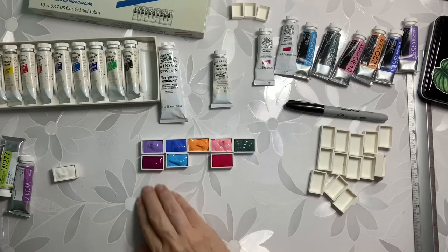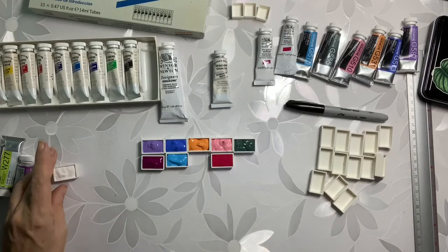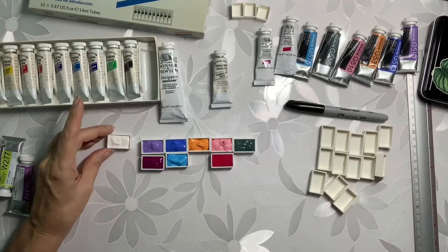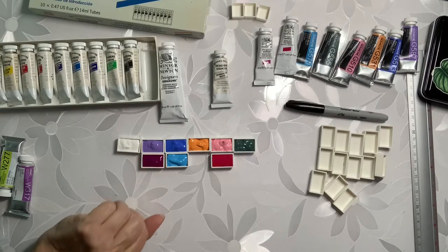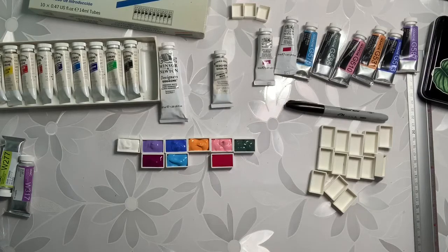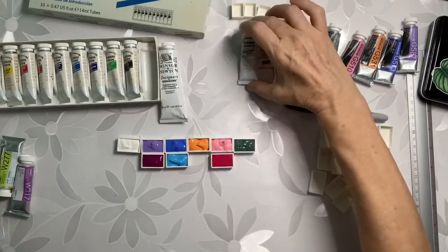So I have two violet types, two pink types, two blue types. I probably could paint something rather nice with just these colors only. And I already used one of my really old ones.